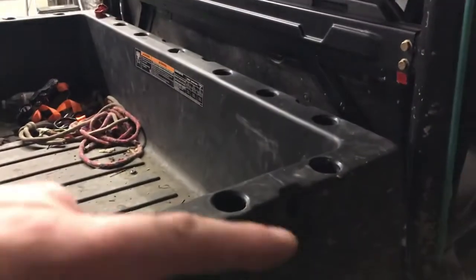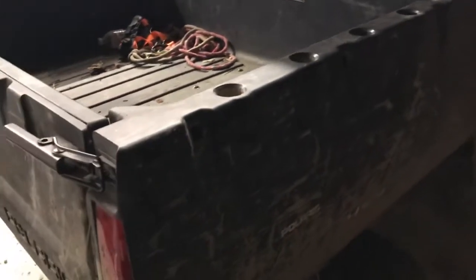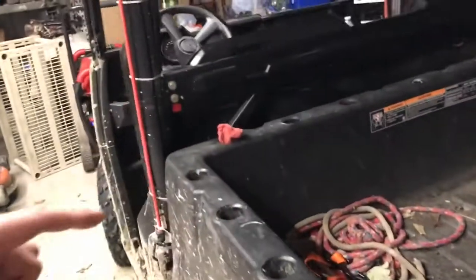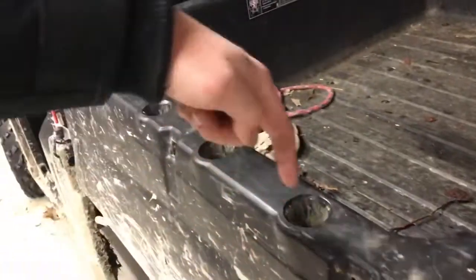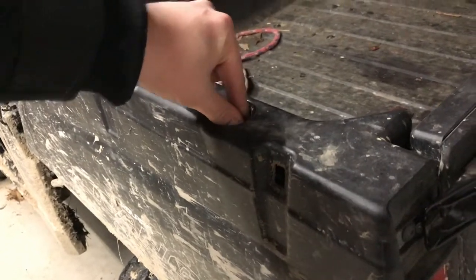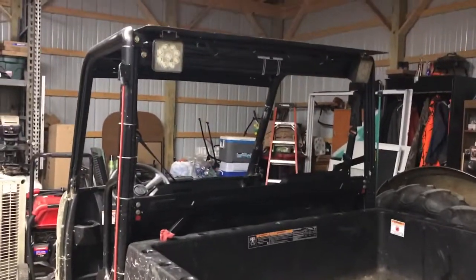Polaris has the Lock and Ride system with all the holes here in the bed, so you can purchase additional aftermarket equipment to set in here. You slide a pin in and tighten it up and it holds whatever you want to tie down or add up top in place.